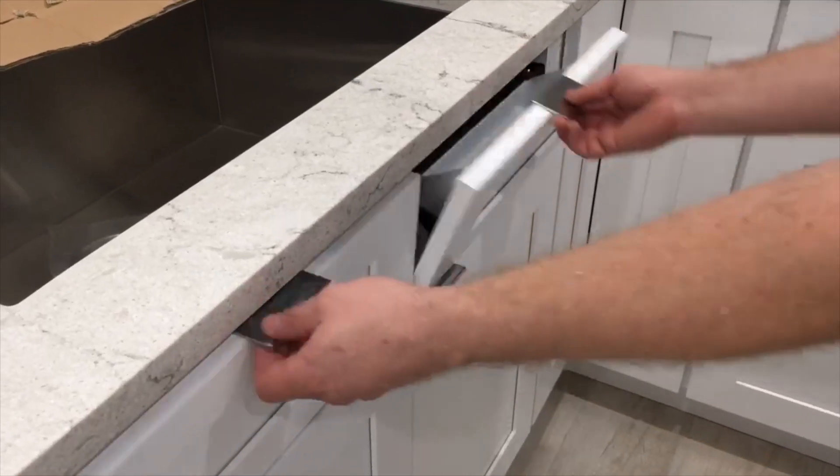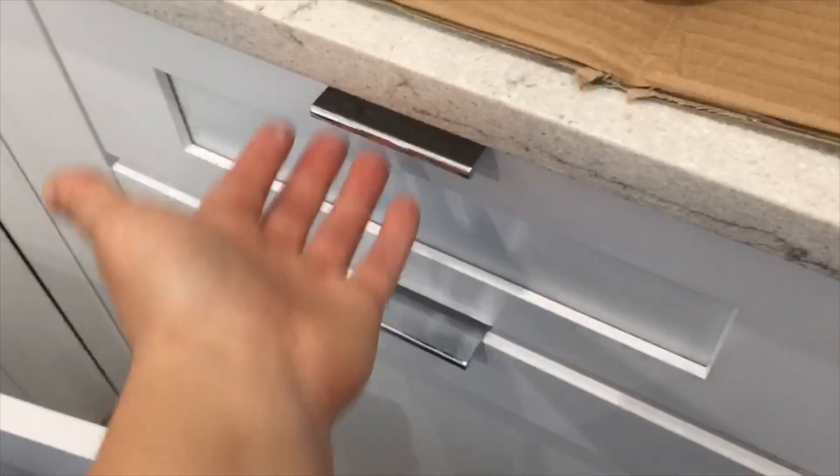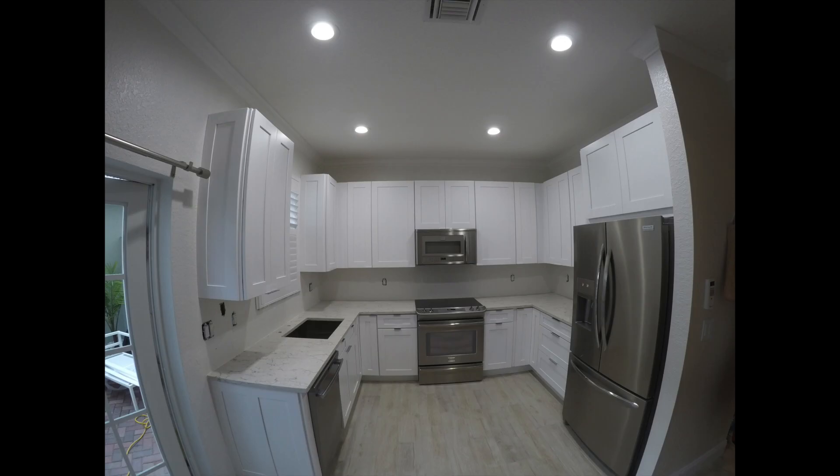Little panels by the sink — see how they open pretty. And voila, final picture for another gorgeous white shaker kitchen installed by Gibson Installs.